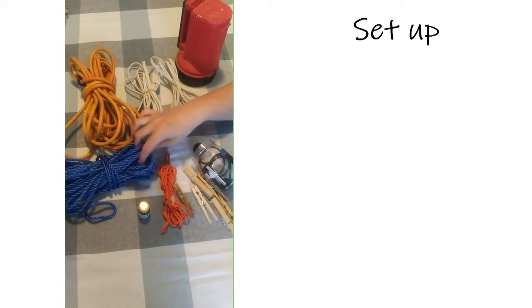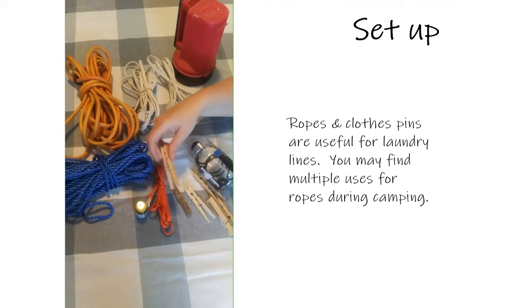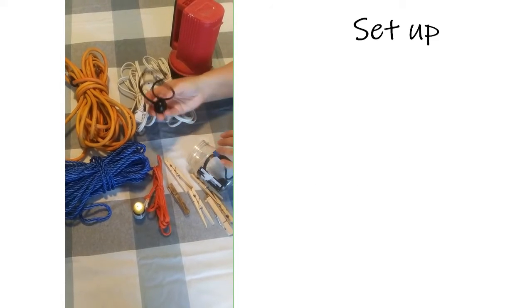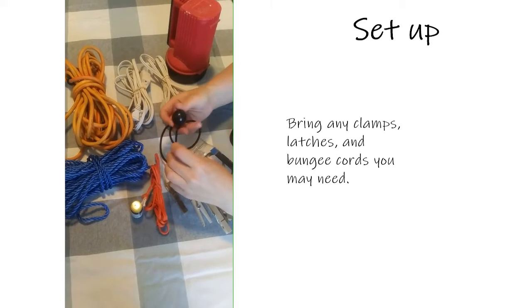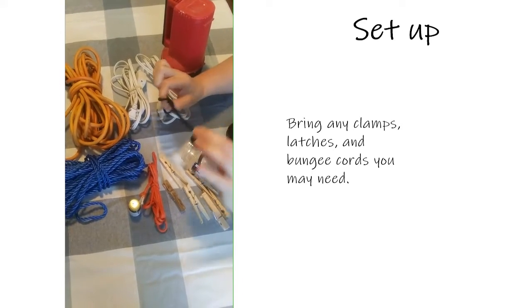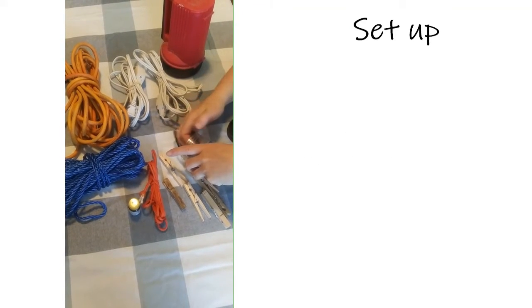Always bring some extra ropes. We bring one for a laundry line for wet towels, bathing suits, and things like that. We recently found these ropes that have a ball on the end — you can use them to hook something up and just hang it over a hook. We use that for our portable shower, which we'll show a little bit later.